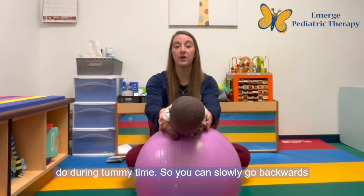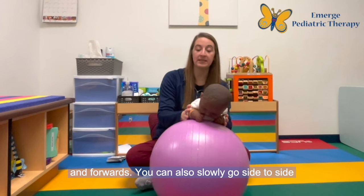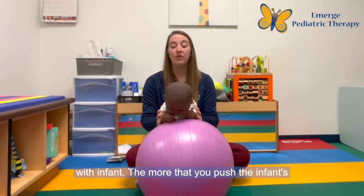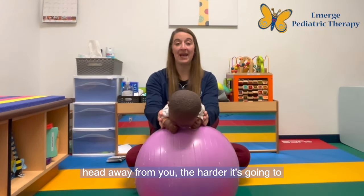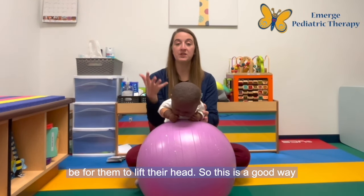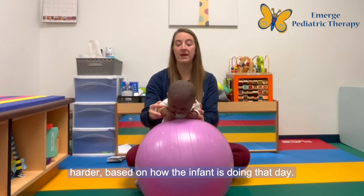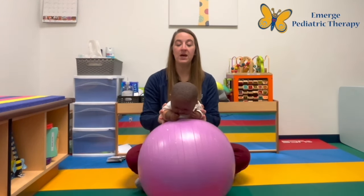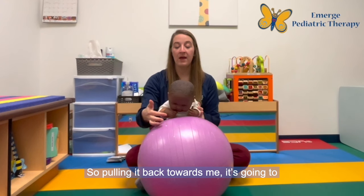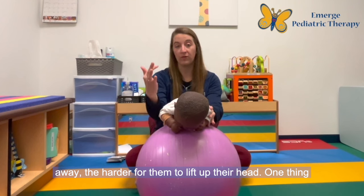You can slowly go backwards and forwards, and you can also slowly go side to side with the infant. The more that you push the infant's head away from you, the harder it's going to be for them to lift their head. So this is a good way to grade tummy time — to make it easier or harder based on how the infant is doing that day. Pulling it back towards me is going to be easier for them to lift their head; farther away, the harder for them to lift their head.